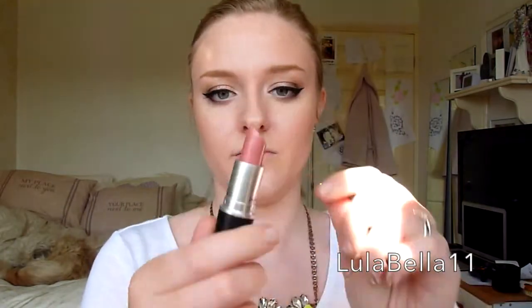For the lips today I'm going in with Angel by MAC — it's a really beautiful girly pink lipstick. I'm applying this straight from the bullet all over my lips. Then I'm going in with that rose gold eyeshadow, applying that to the inner parts of my lips and blending it into the lipstick, which just gives a lovely highlighted look.